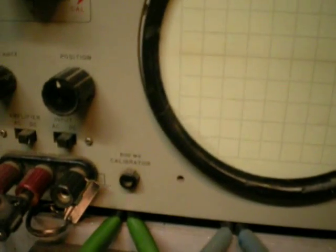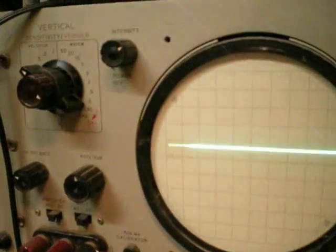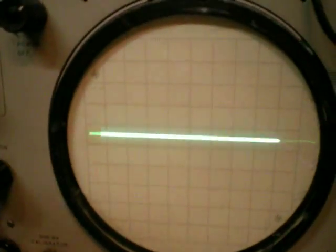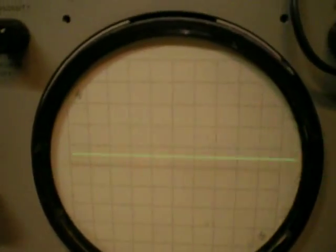Now you have your option input, which should have nothing on it. And you have your poly input, which should have something if I start hitting notes. Back to auto-trigger. There we go — we're getting those kind of waveforms on the poly section. Turn it down a little bit. Then you mix them and you get that.